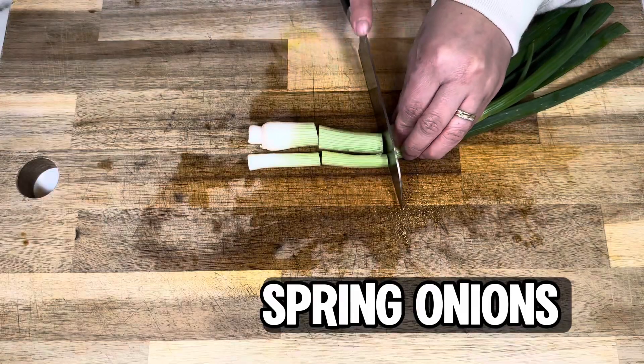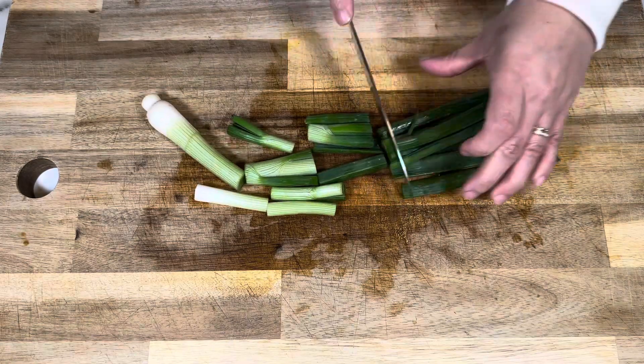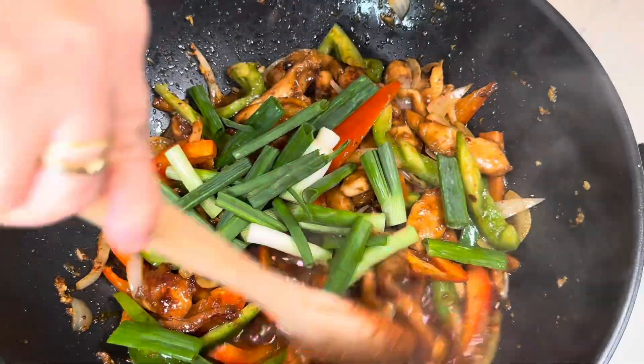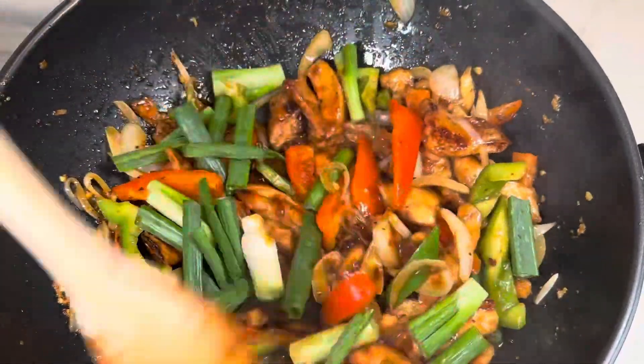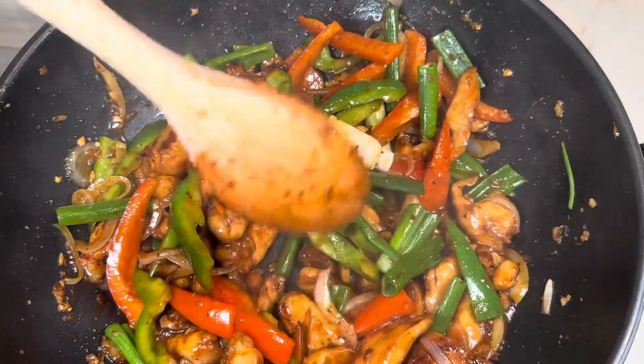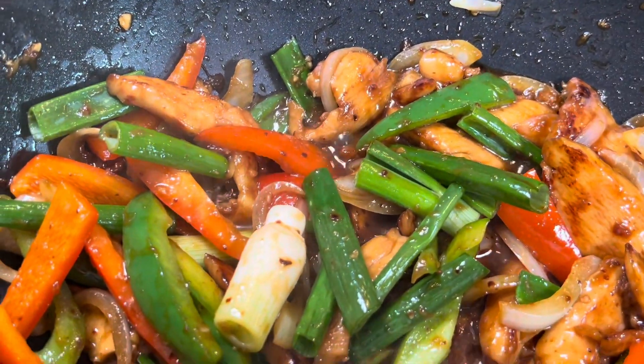We're going to add one more ingredient, and that's the spring onion. Cut the spring onion into pieces of about 3 to 4 centimeters. Add the spring onions to the wok as well. Spring onions cook quickly, so we're adding them last and only cooking them for about a minute.